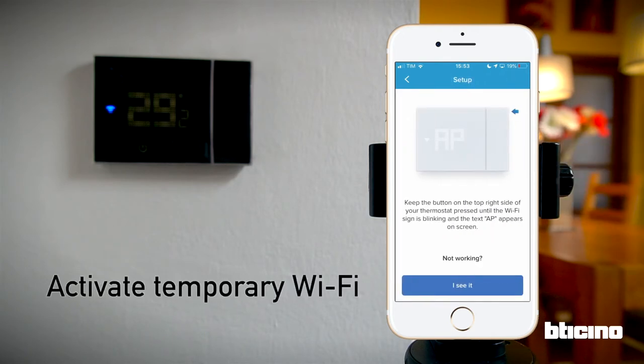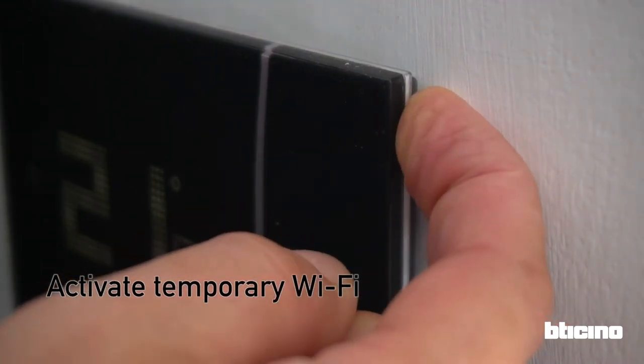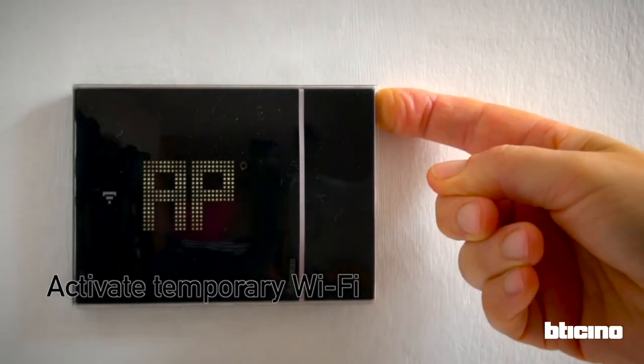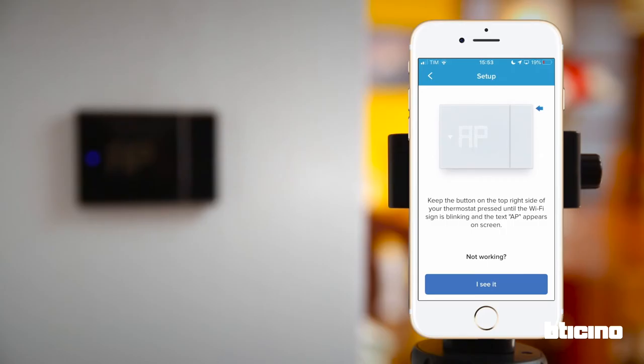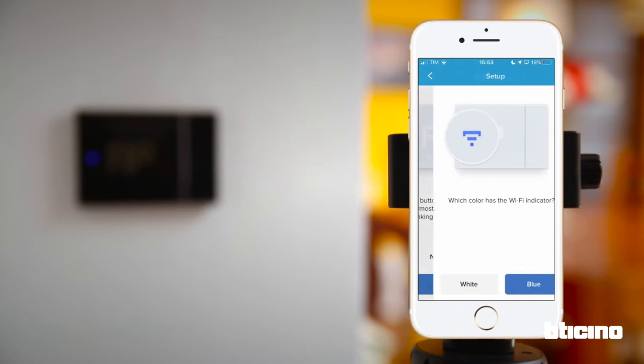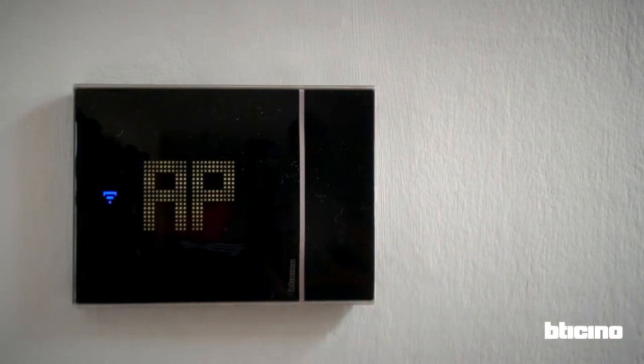The app asks to activate a temporary Wi-Fi connection between the smartphone and the thermostat. To activate it, press and hold the button on the upper right side of the thermostat until the letters AP appear. Confirm the Wi-Fi icon is flashing blue.